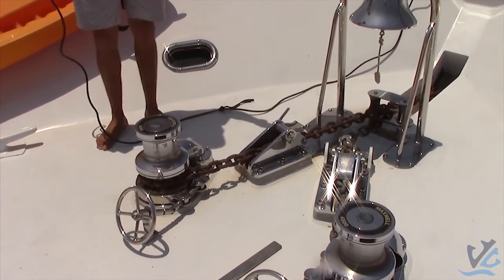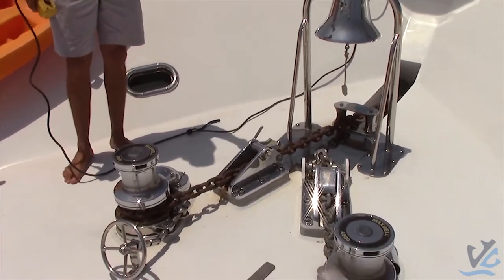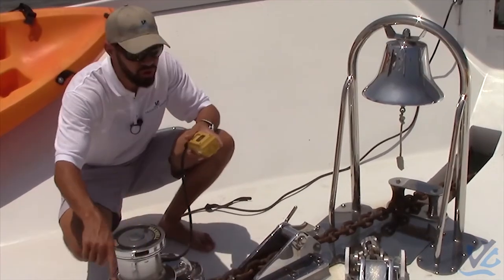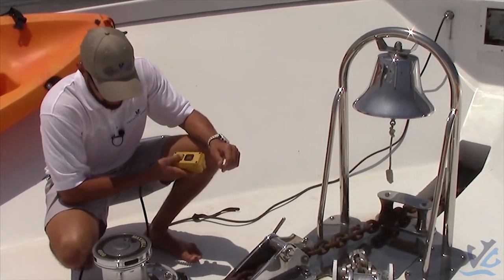Usually when you're bringing a lot of chain up into the anchor locker, you want somebody down in the anchor locker — they call it flicking the chain. The chain will pile up into a ball and come up so high that it gets stuck and no longer feeds down into the anchor locker. So we'll go ahead and bring this bad boy up.